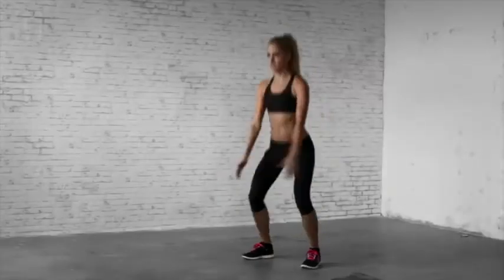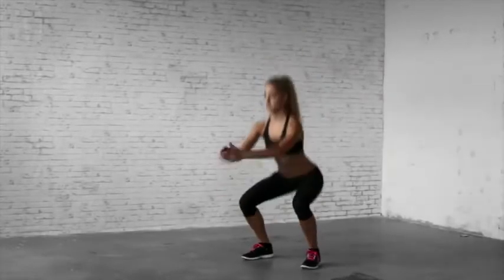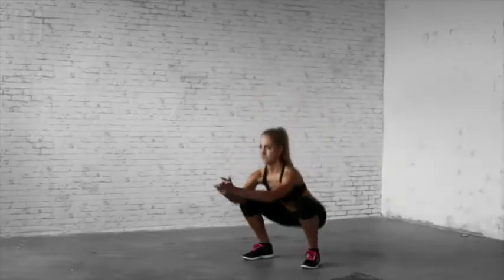Your hands may neither touch your legs nor the ground. Make sure to keep your weight on your heels, your chest up and your back flat. Push your knees out and keep your torso as vertical as possible.